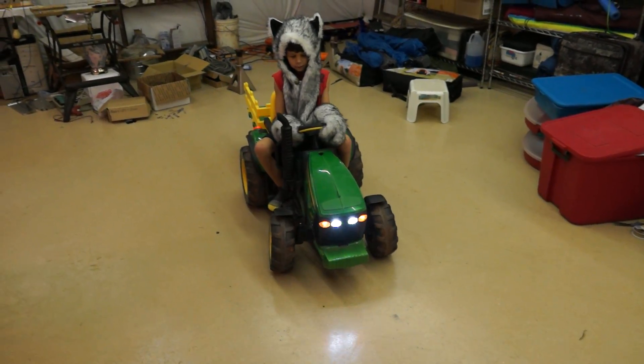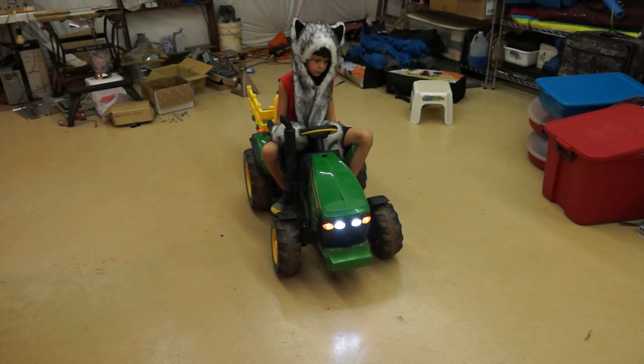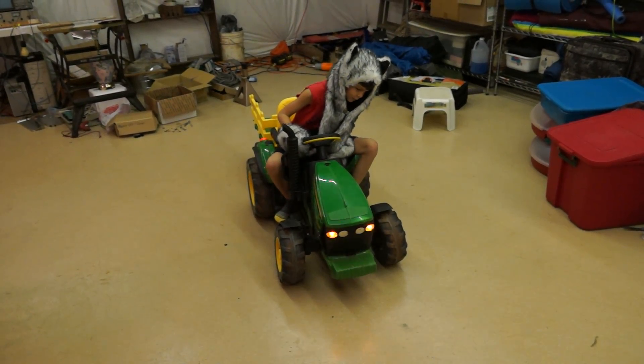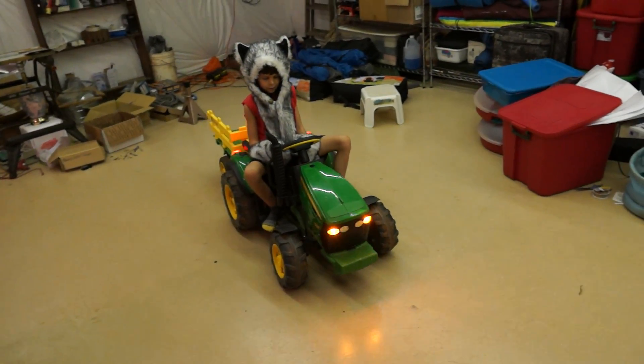And let's put it into the hazard mode. It's a little confusing — I really need something more than a four-position switch. There we go, hazard mode.